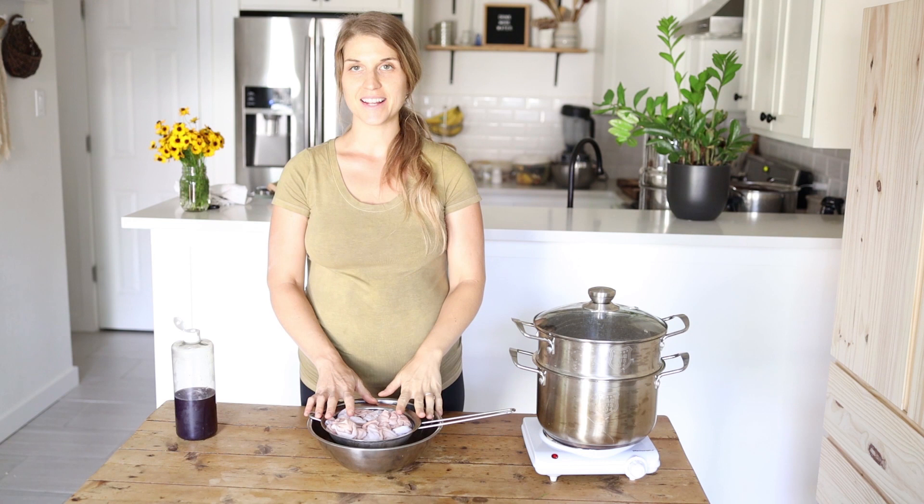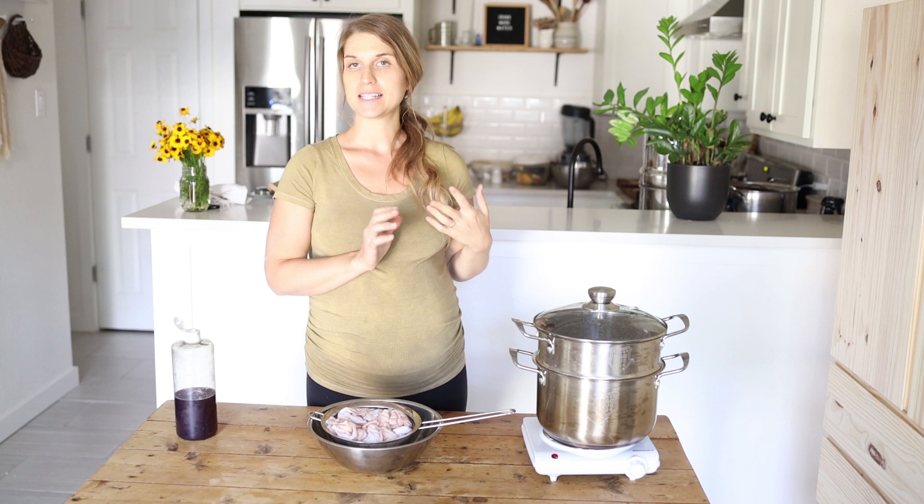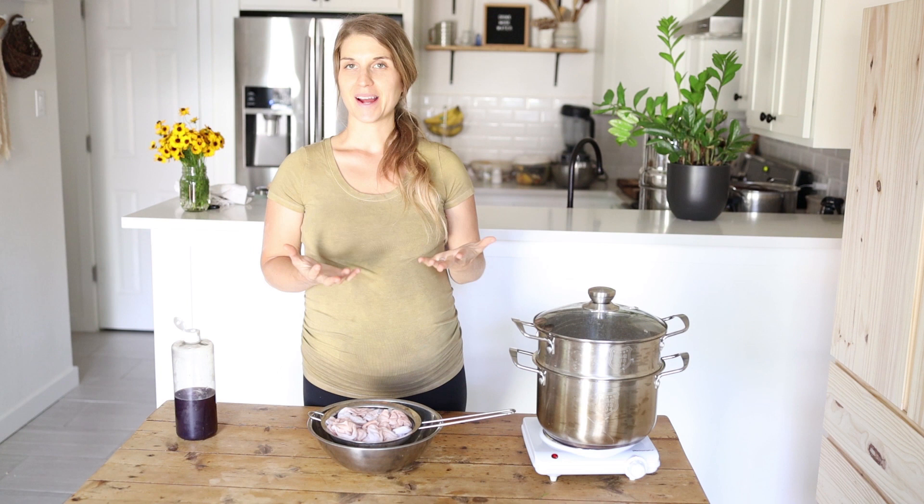My dye is on the shirt and I'm going to place it into my steamer and steam it for about 30 minutes to help the dye bond onto the fiber. Then I'll be back to show you the results.